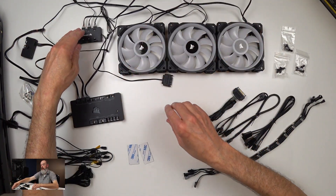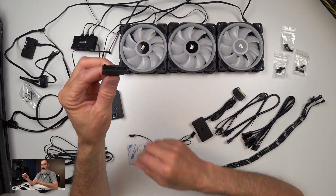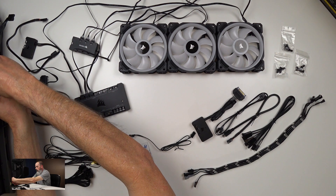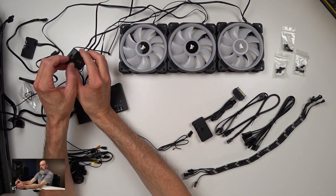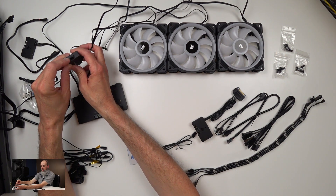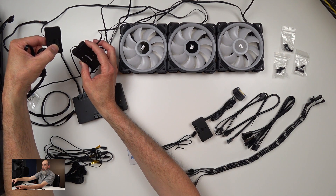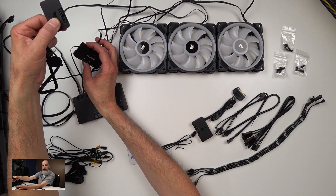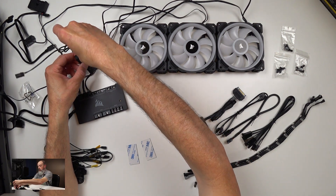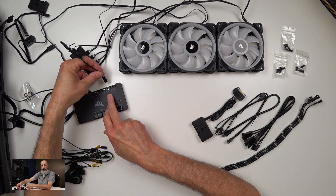Now I've got my PWM connections and RGB connections made. The next connection is to provide power for the RGB, which you do with a SATA connector — plugged into a free SATA port on your power supply. The second connection is to get the hub into USB on your PC. You can connect it to a Lighting Node Pro, or if you're using a Commander Pro, you connect the three-pin connector cable into LED channel number one on the Commander Pro.